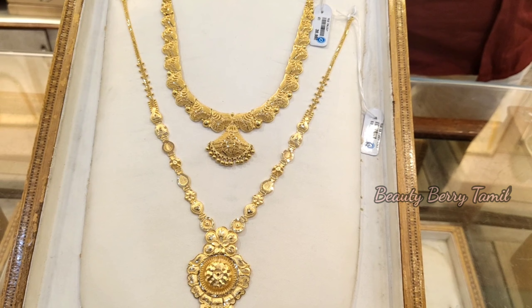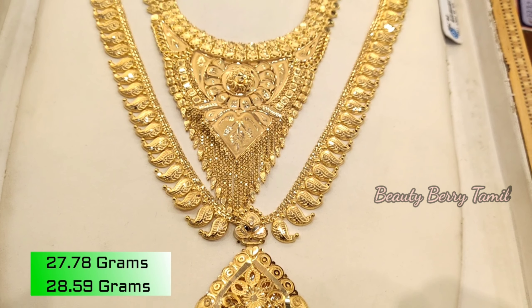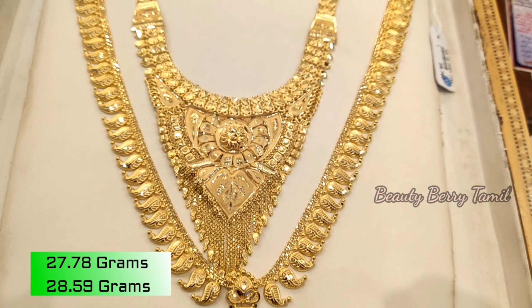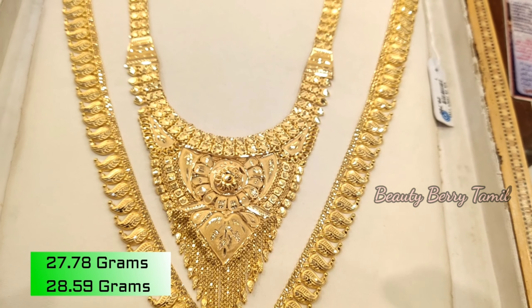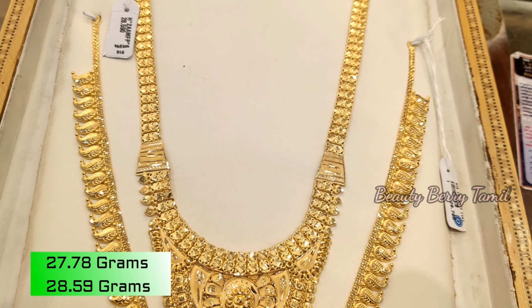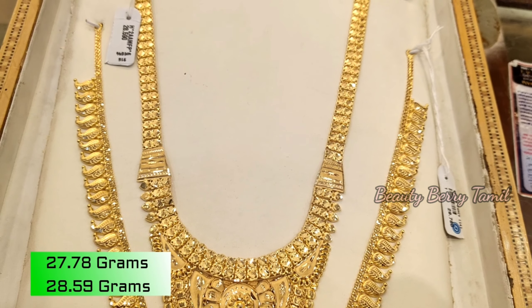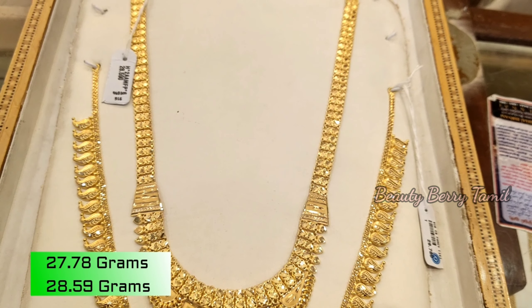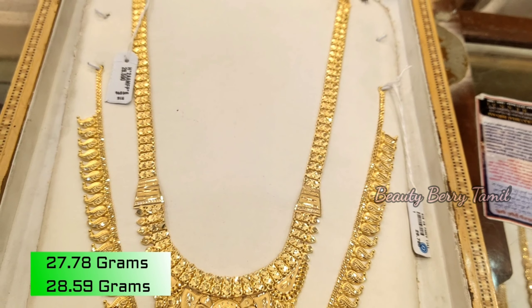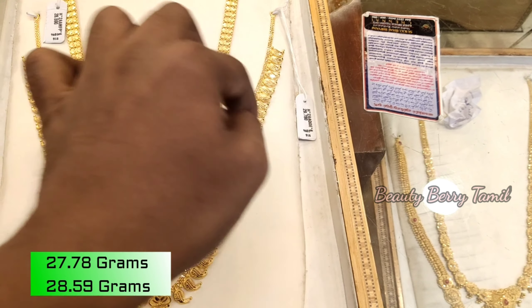This is a long harem, but the weight is less. This is a small harem — 27 grams weight. This is a Bombay design. It has 28 grams of weight and 27 grams of weight in the lightweight. The collection is in the middle of the center, and you can get a dollar design in the center.